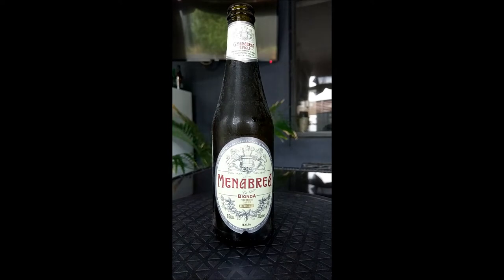There we go — not much pop when she opens. Let's give it a smell. Very lagery smell, that smells actually like some of the English beers I've had over the time. Anyway, let's pour it and see what she comes out like. It's very cold actually, it's cold out here today.